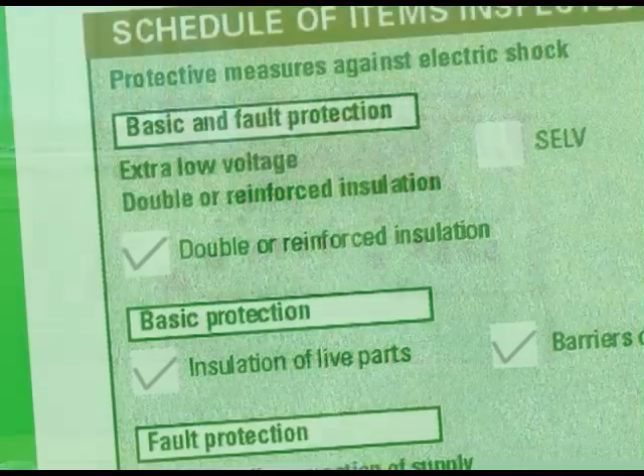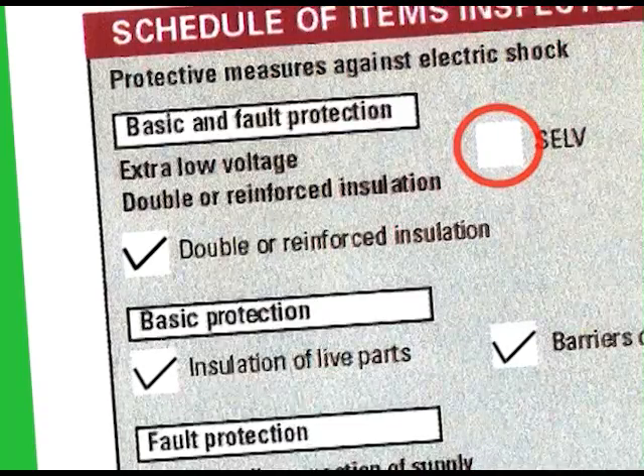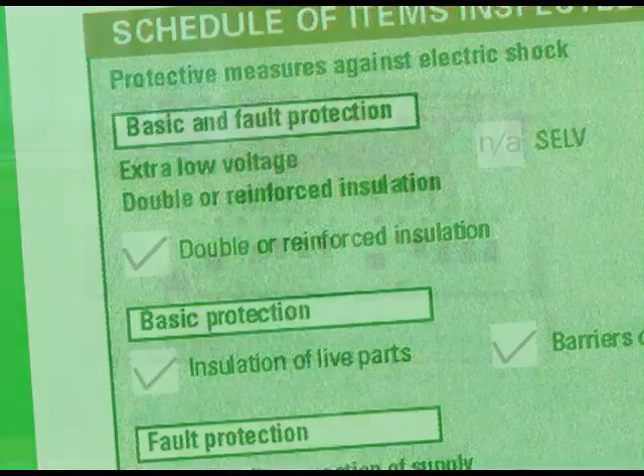The next thing is that none of the data entry boxes on the sheet should be left blank, as this could lead the casual reader to think that the information has been missed. So usually NA for not applicable should be used. Furthermore, as this is an initial verification, there should not be any limitations or crosses. After all, the electrical installation certificate is a very important document.